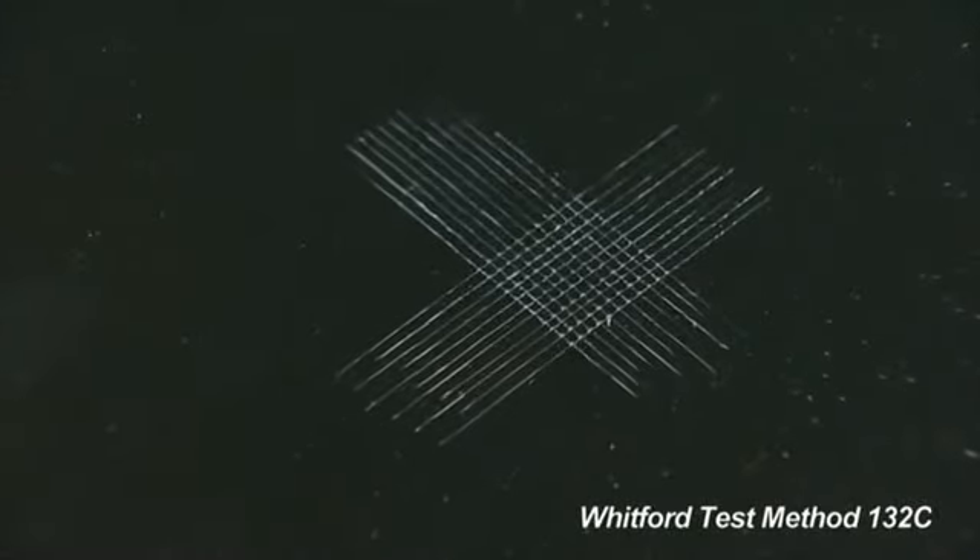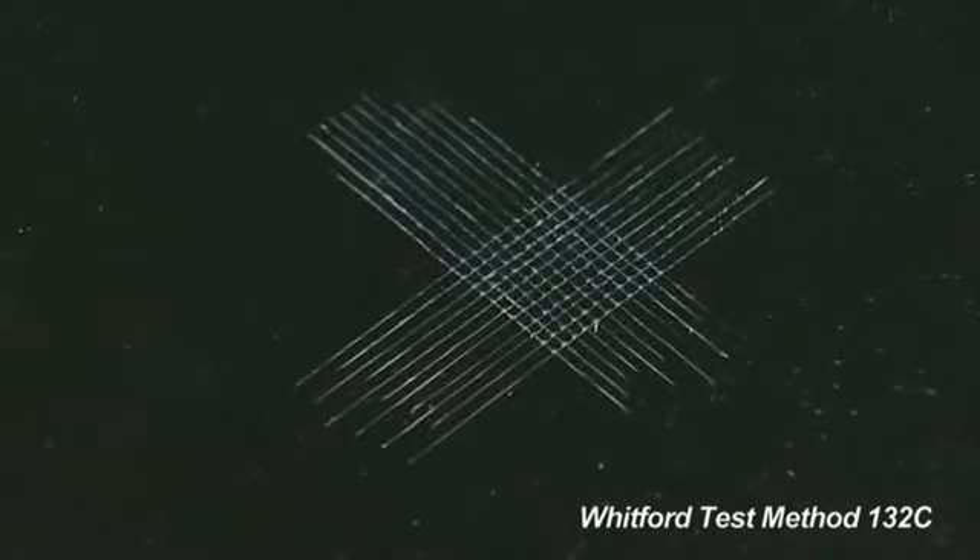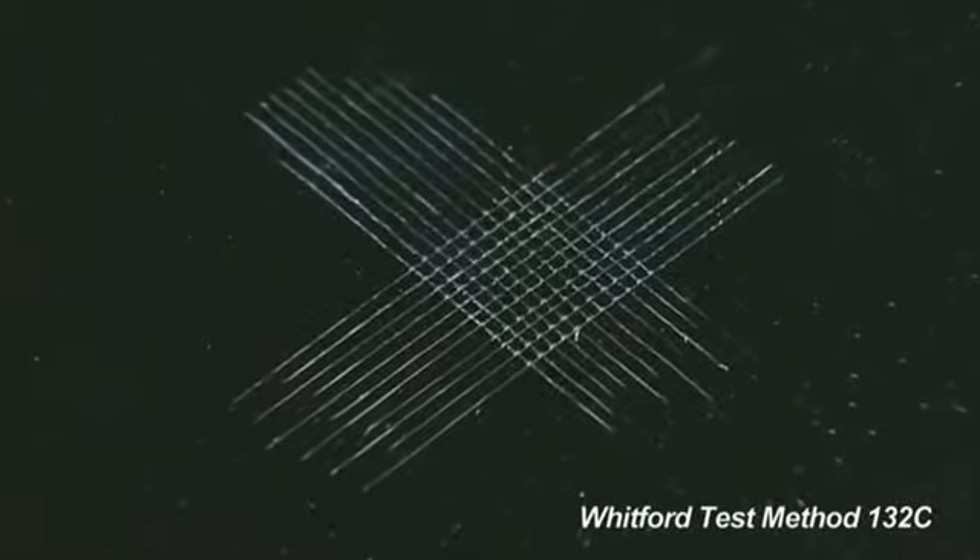Then use a magnifying glass to examine the scribed area to see how much, if any, of the coating was removed.